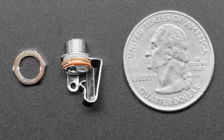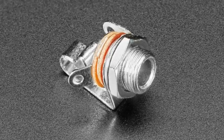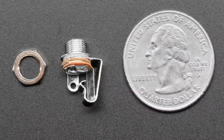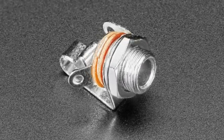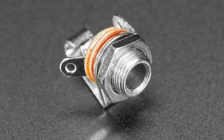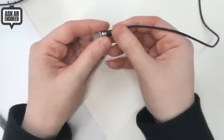We have a panel mount tip-sleeve mono 3.5mm jack. We had one that was plastic body; this one is fully metal with paper phenolic spacers. By request — Bill Bingo asked us to carry this — and it's really handy. It's an open case but also pretty easy to solder to because the tabs stick right out, and you can't overheat and melt it because it's fully metal.